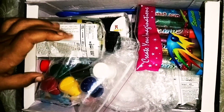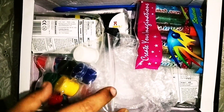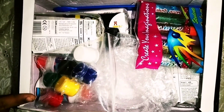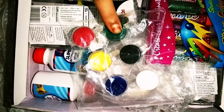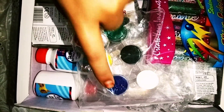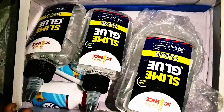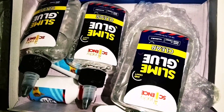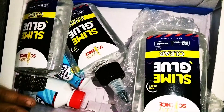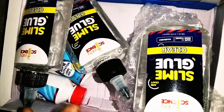Next we have these watercolors. The colors are green, red, yellow, black, blue, and white. Next we have three clear glue bottles.